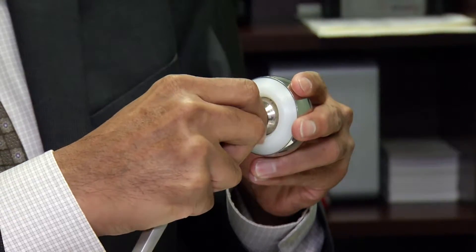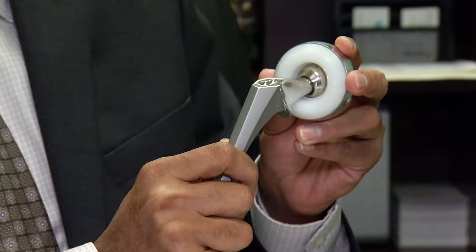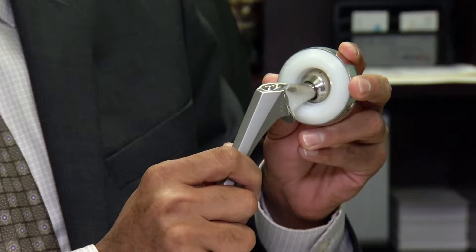It's a constrained liner, which means that the head is somewhat fixed into the socket — it snaps in, and it's extremely difficult for the hip to come out. With the newer joint, patients have a better range of motion, which also helps to prevent dislocation.